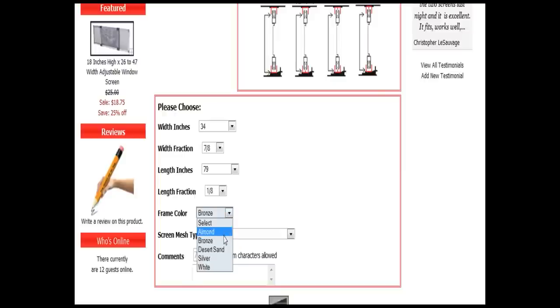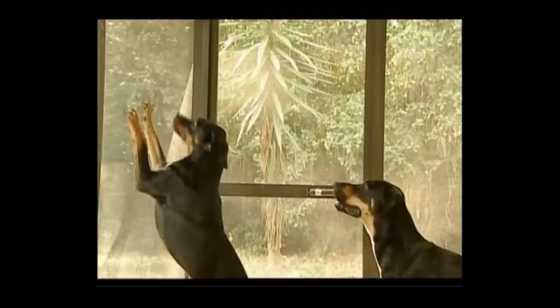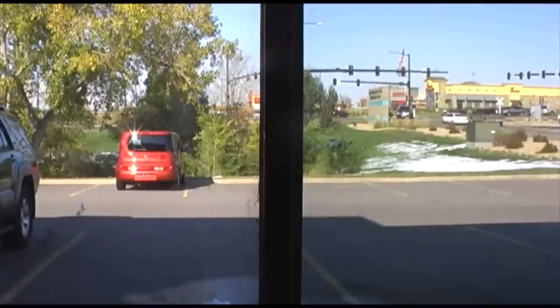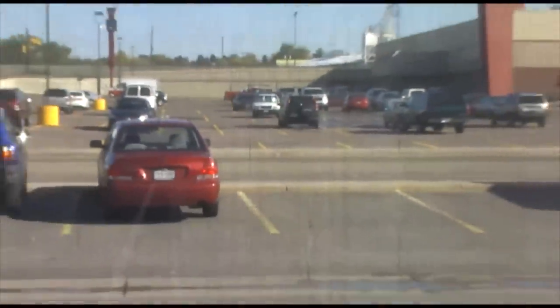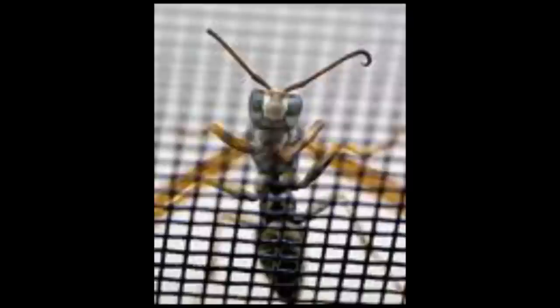Now that you have entered all of your other variables, you will want to select your mesh type. Fiberglass is the basic type of screen mesh found in most doors and windows. Pet screen is a vinyl coated polyester specifically made to resist pets and pet damage. Ultraview is an ultra high visibility screen that offers unparalleled visibility. Our solar screen is specifically built to block a certain percentage of solar light from entering your windows, preventing carpet and furniture damage. Our aluminum screen material is our only metal material available online. Our 2020 mesh keeps out small flying insects.